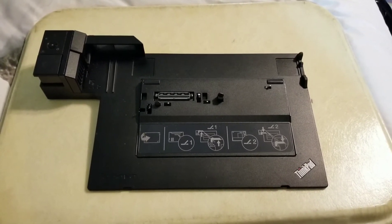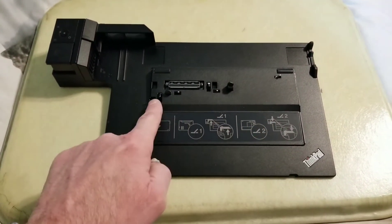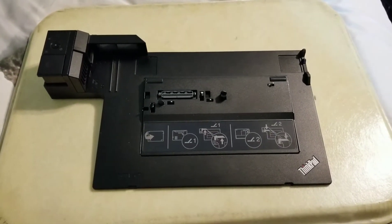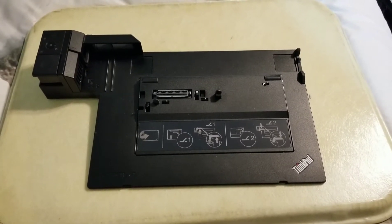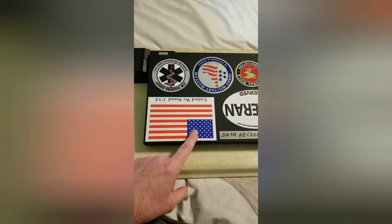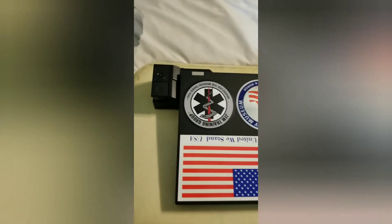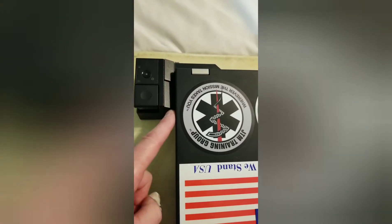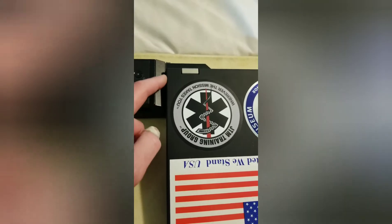I've modded about a half a dozen of these now and I've got the process down pretty good where it doesn't even require complete disassembly. This part here is a regular bear to put back together if you have to take it off, so I've done this video to show you a way around that. Here's what it looks like with a Lenovo ThinkPad T430 docked into the type 4338, and you can see over here how close the fence gets to the laptop. With the cooling ducts right there you can see how it would obstruct the airflow.